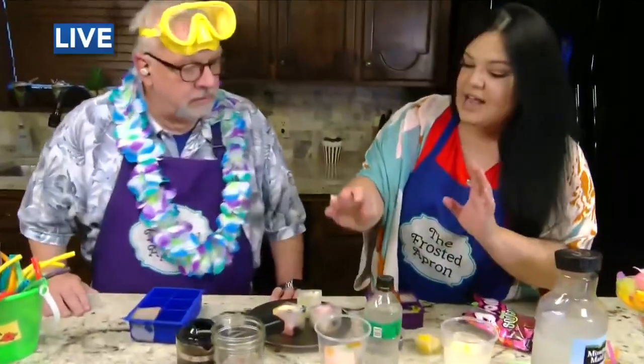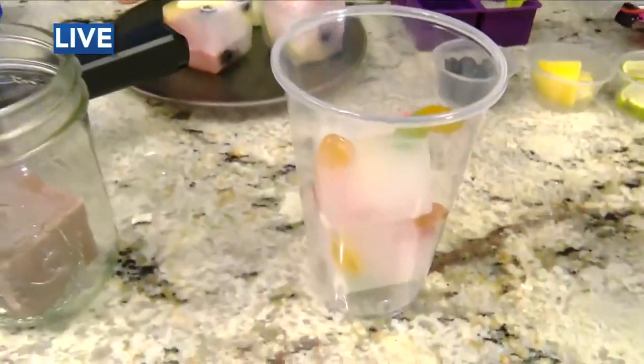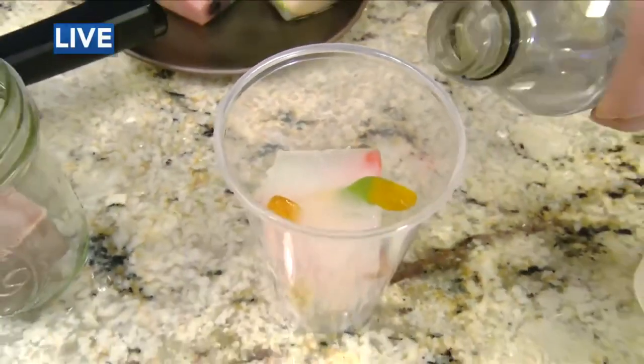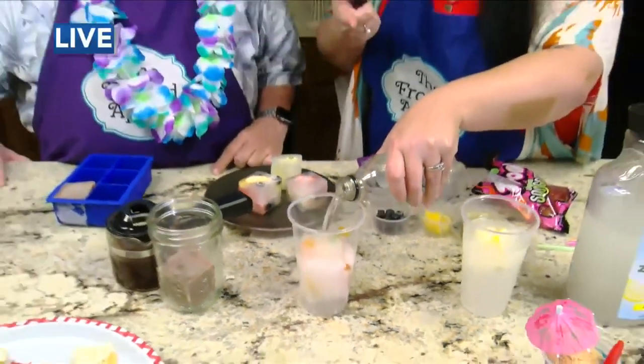And you freeze it. So for the kids, you can freeze the Sprite and put the gummy worms in, or you can just do water if you want to do that for them. Look, the gummy worms are sticking out - these are fun for the kids. I love that. That's frozen Sprite. I did the water for this one, but you can do Sprite for the kids. I love that - that's a great idea and that's so fun to drink.